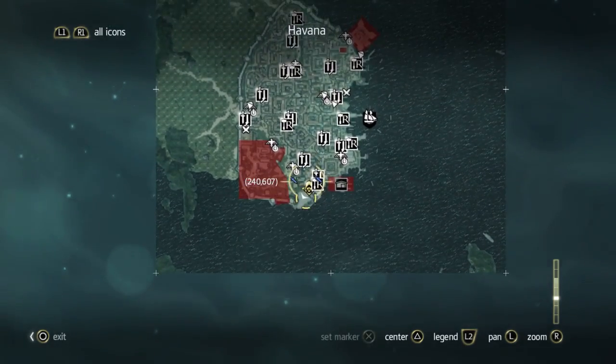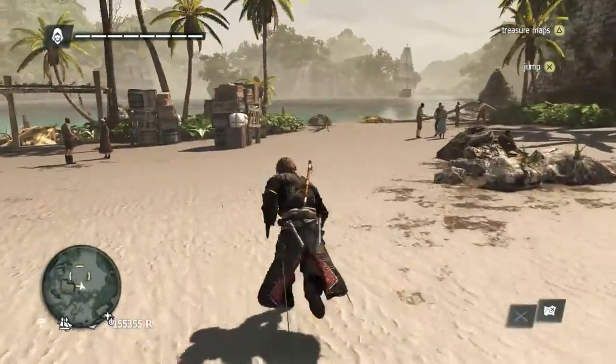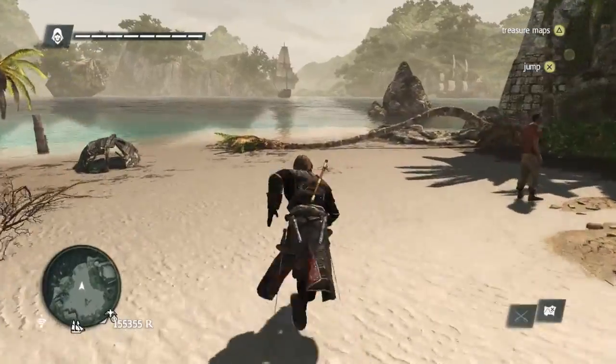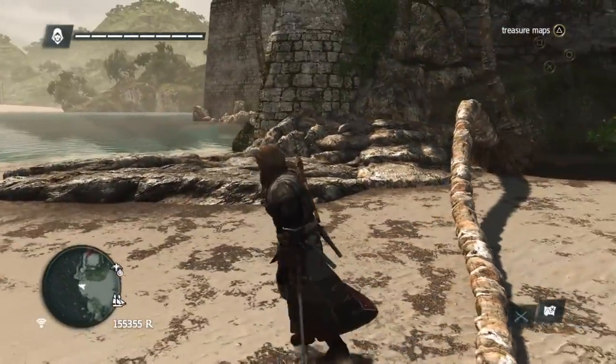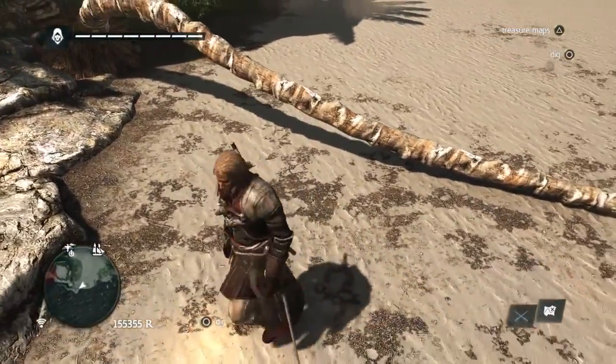Right here. And it's down here. Let's go over this fallen tree right here. And it's right here.